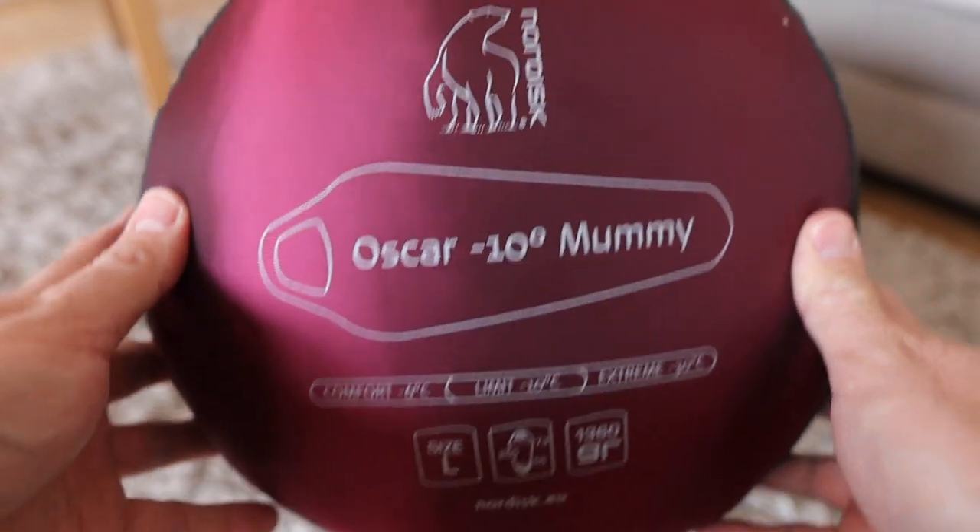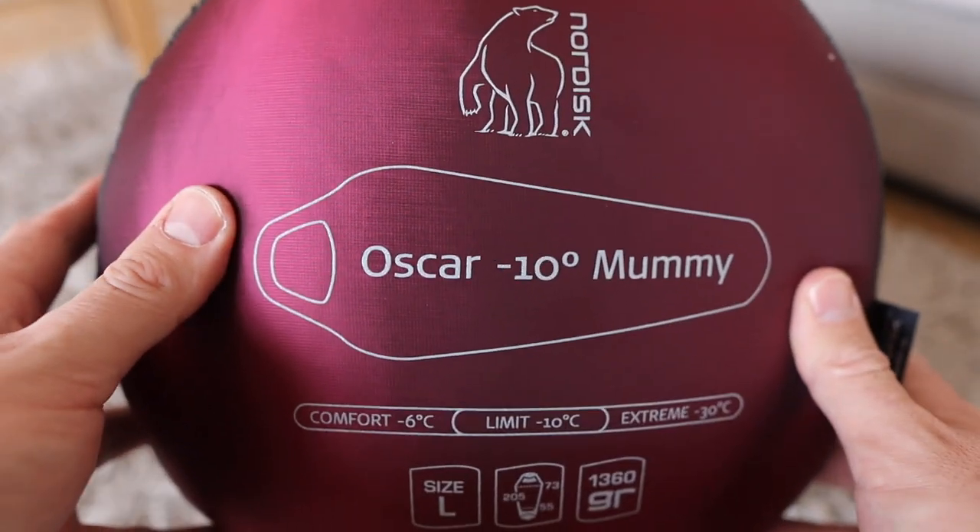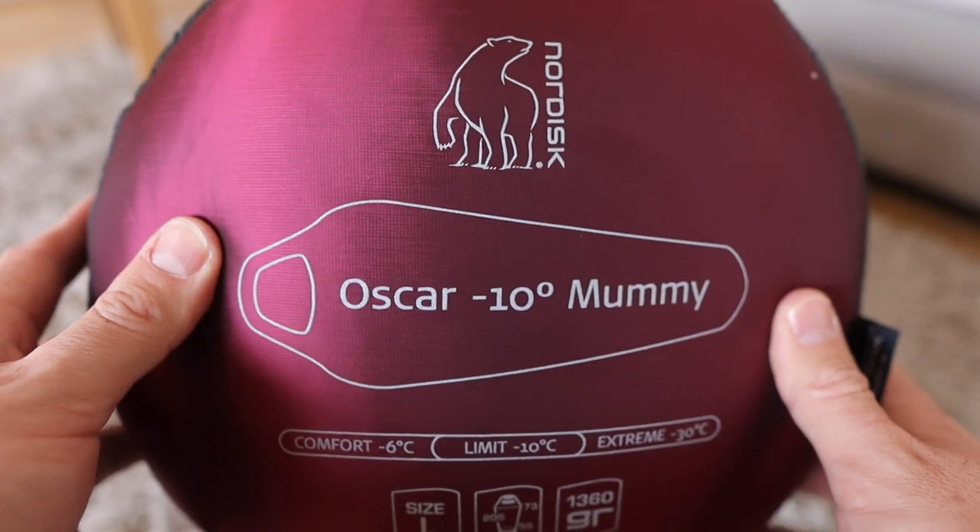This sleeping bag is for serious cold weather camping. It's definitely not for summer use, given the temperature ratings which we're going to go through in some detail shortly later on in the video. It's a sleeping bag for people who go camping in the fourth season, in winter. Camps up in the snow in the Lake District, in Scotland, in the UK — this bag should get you through it all. It's top quality.